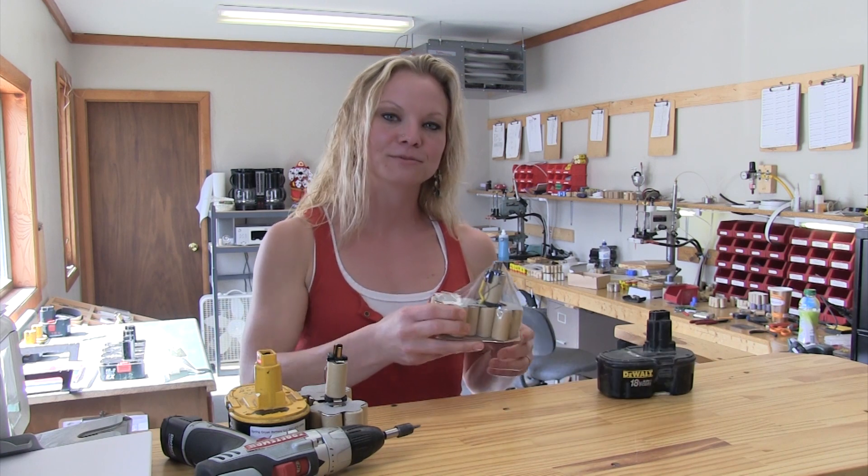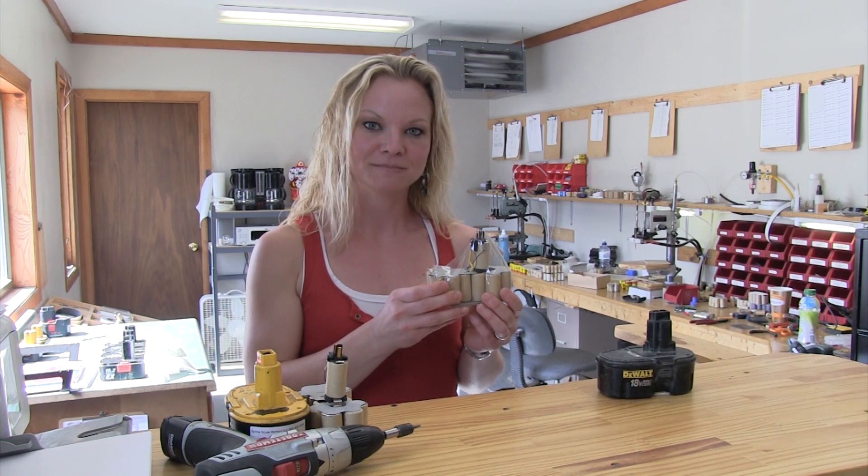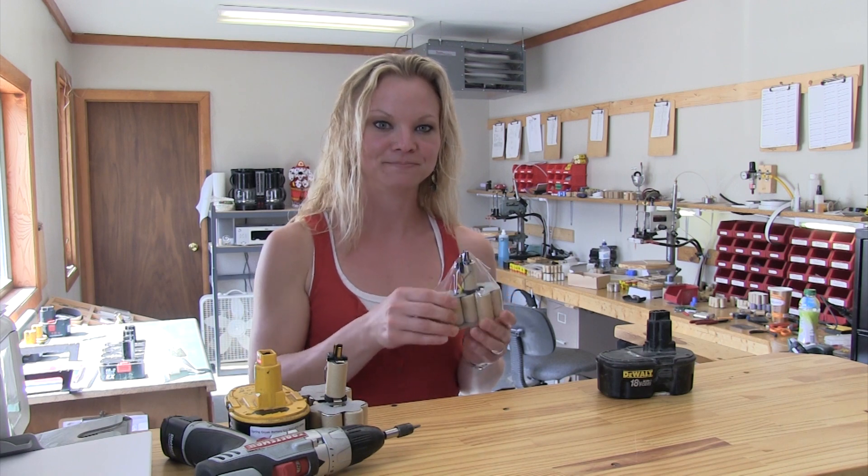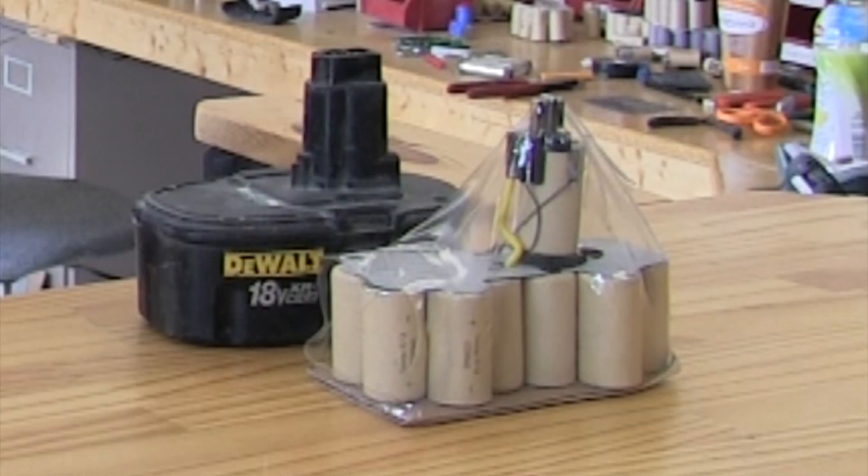We also offer a rebuild kit for DeWalt and Milwaukee. Using your own case, you can build your own battery and save money. I will show you quick how to rebuild a DeWalt 18 volt battery today.